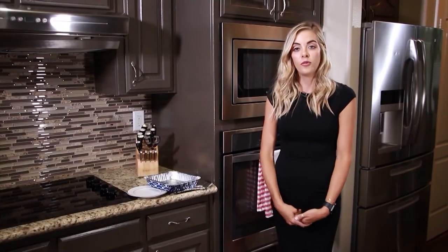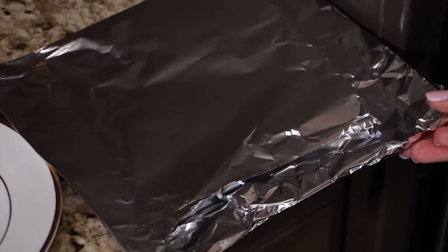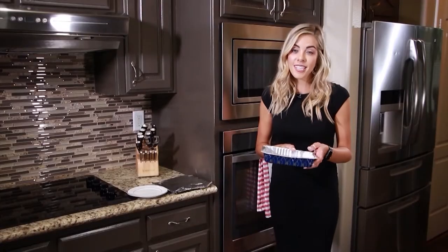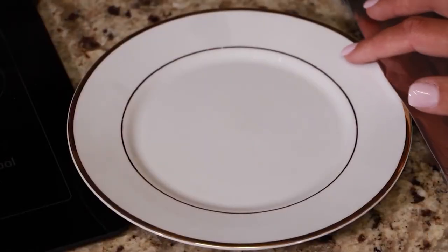Another safety tip for using a microwave is to never put metal into the microwave, whether that is a metal baking tin, aluminum foil, or even some dishes that have a metal ring around them.